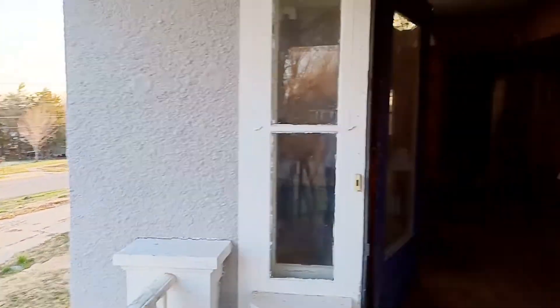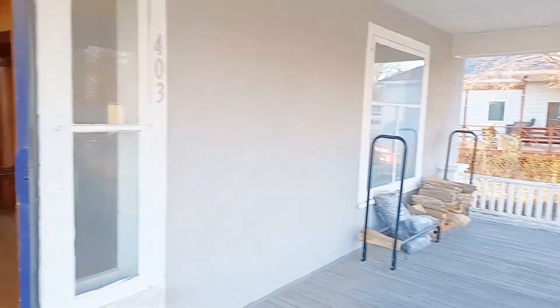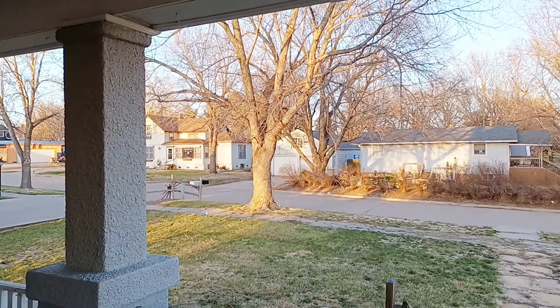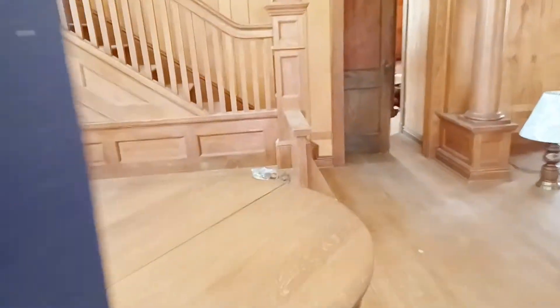There's a view of the elementary school. And there's the porch, which isn't too shabby. The front door could use some work.